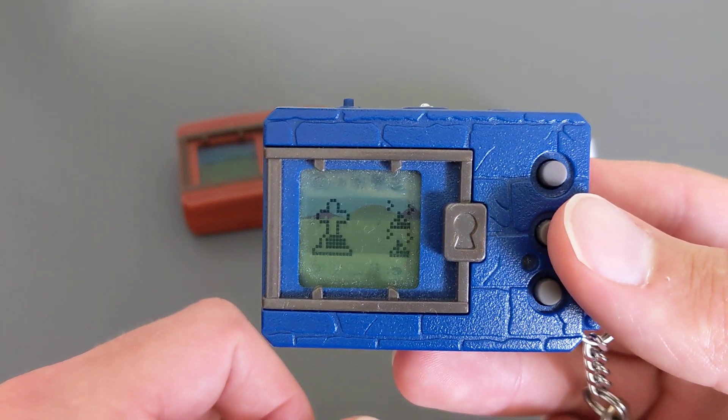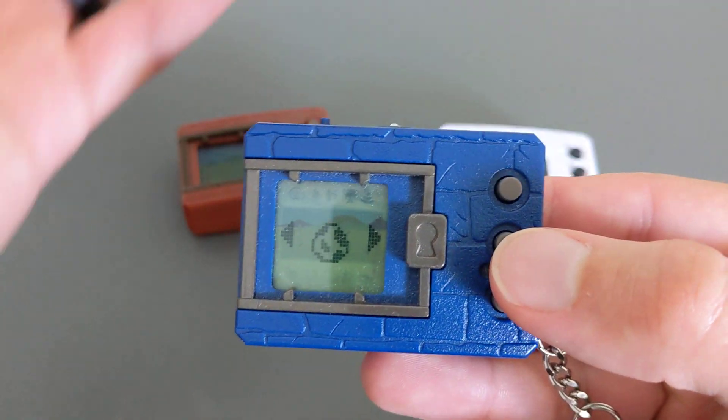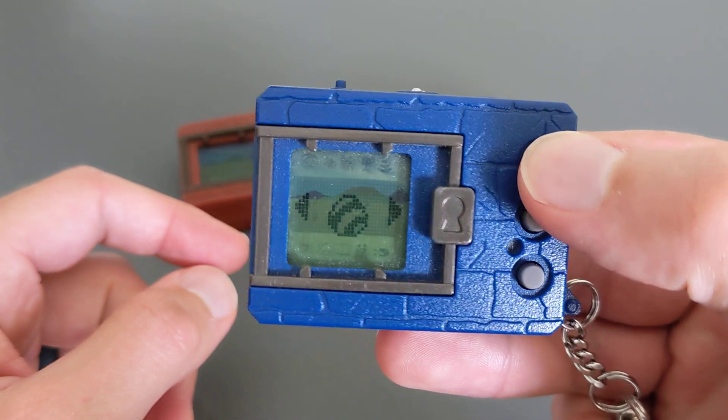All right, so all we need to do is press these two buttons here — the top and middle button — and now you'll be able to select your egg. That's it, guys, that's all you have to do. You choose your egg; scroll through with the top button and use the middle button to select your egg.